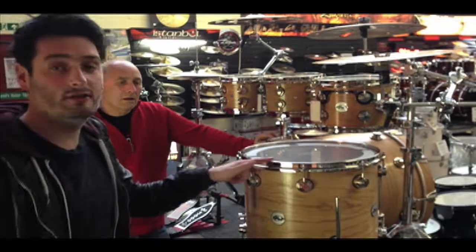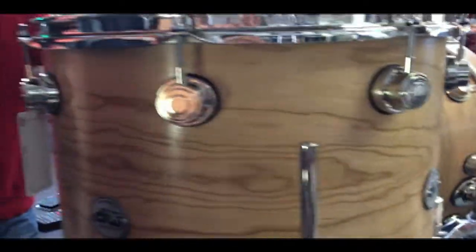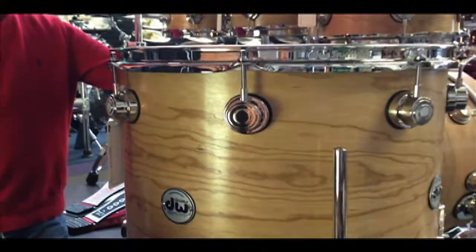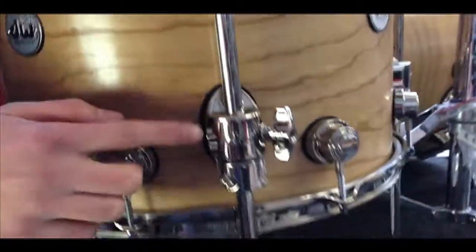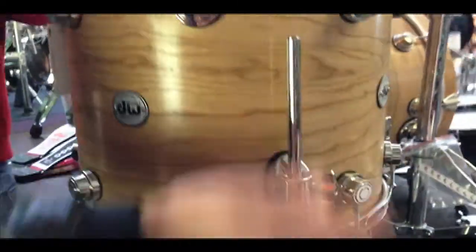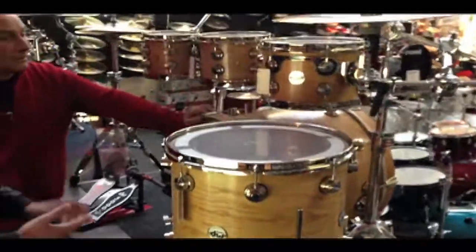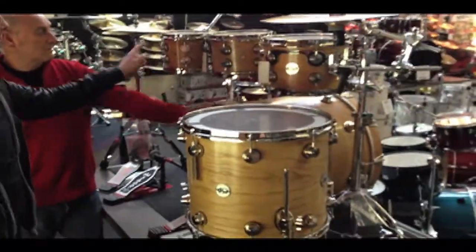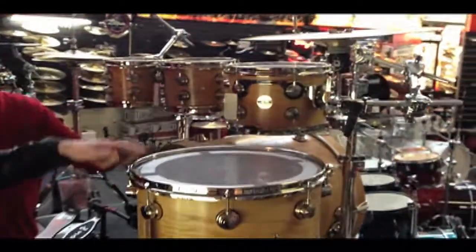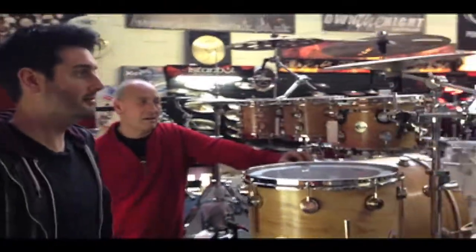The nickel hull is new for 2013. Got the true tone hoops and the new badges as well. These are the rounded-off brackets with the wing nut to the side, so it doesn't interfere with your cases. New hinged memory locks, new badges. Wicked sizes: 22, 8x7, 10x7, 12x8, 6x9, 14. We've done a video, so you'll be able to hear it — it sounds absolutely amazing.